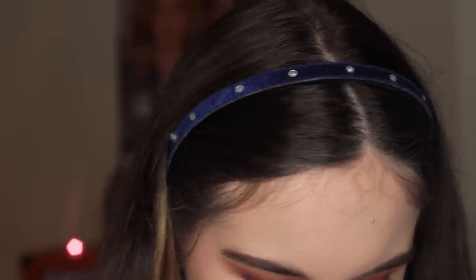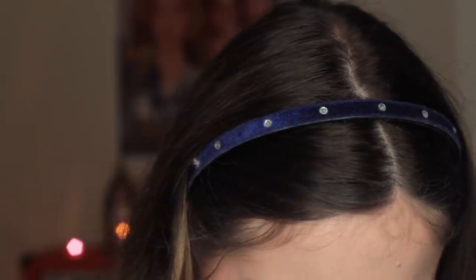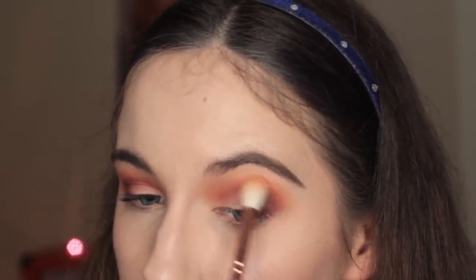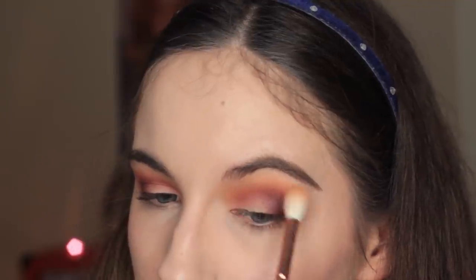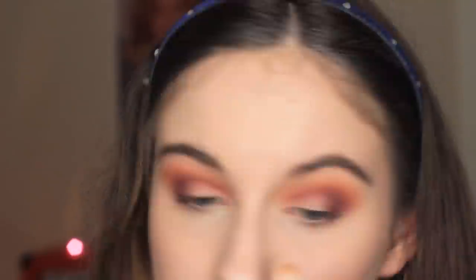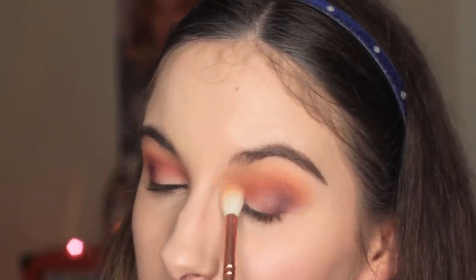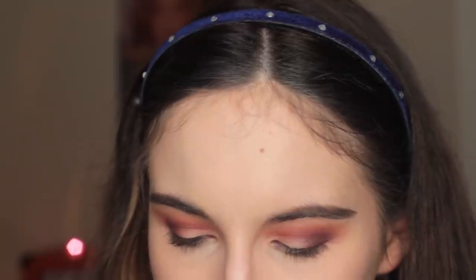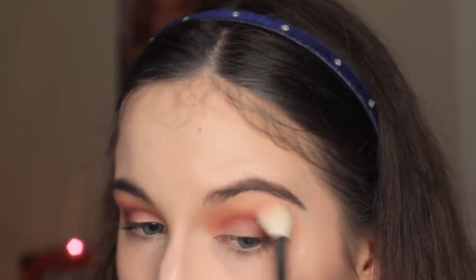Because my yellow is kind of gone, I'm going to take Chickadee again by Makeup Geek and just add a bit more of that. I really wish I had bigger eyelids so I had more space for eye shadow, because mine are really quite small. And I'm just blending it out again with the Morphe brush.